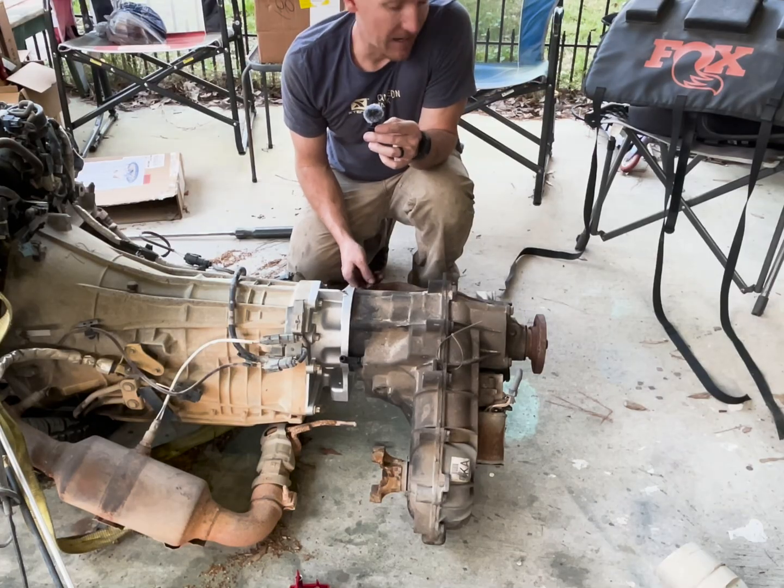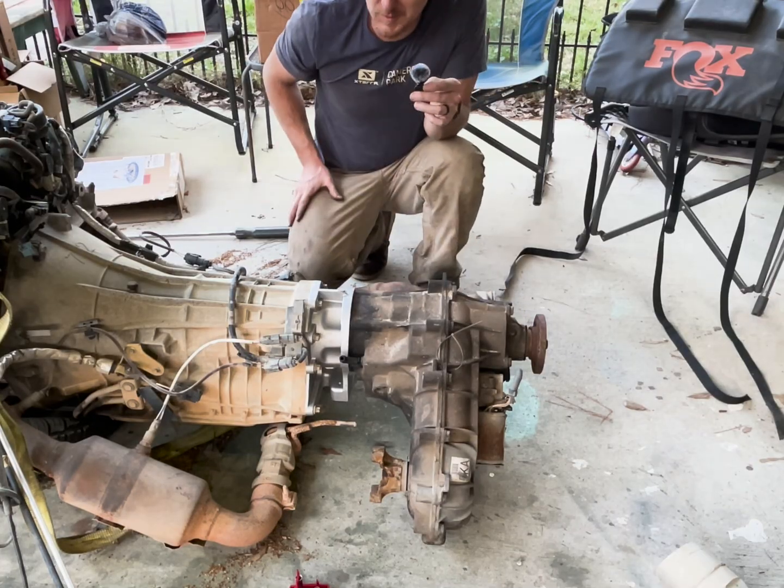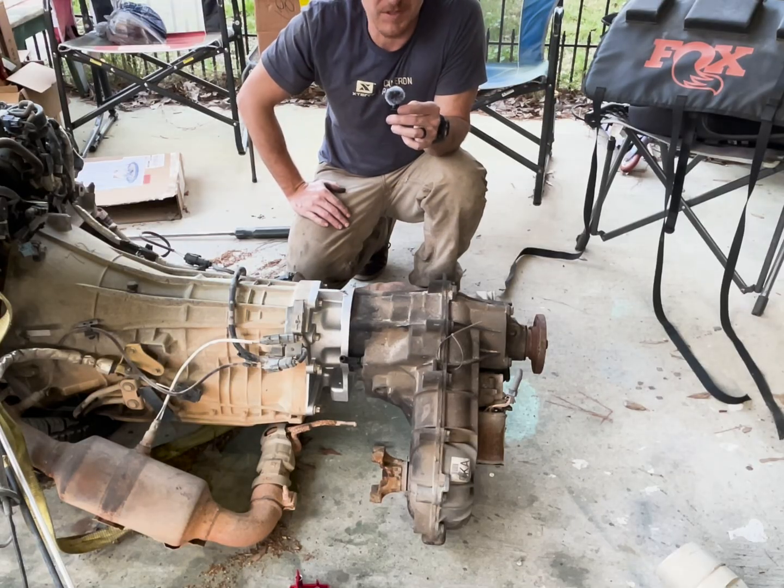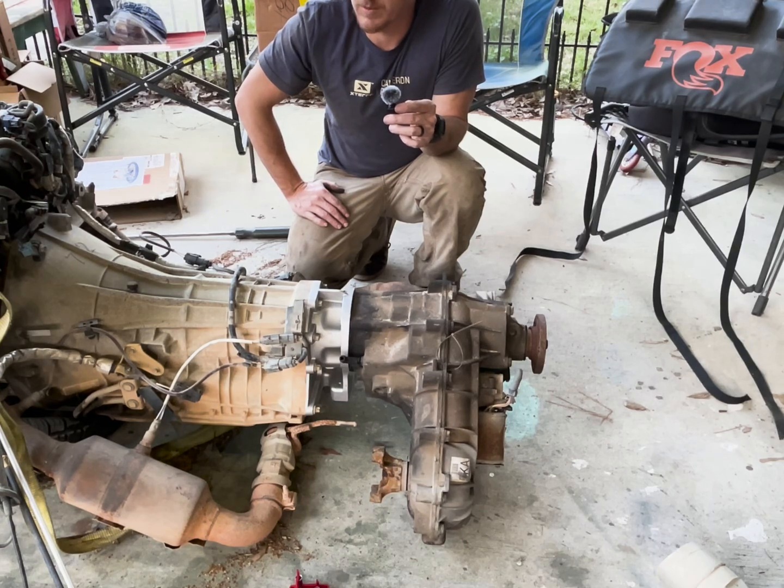This is kind of the official end of day one. I'm very pleased with the progress so far. Everything has come apart very nicely and I haven't really broken or destroyed anything, which is always a plus. We're going to wrap it up here for today — we'll see you all next time.